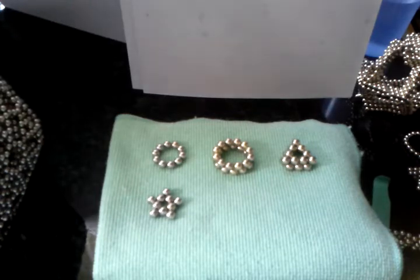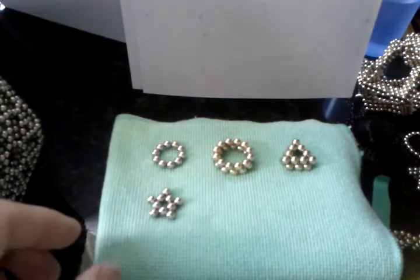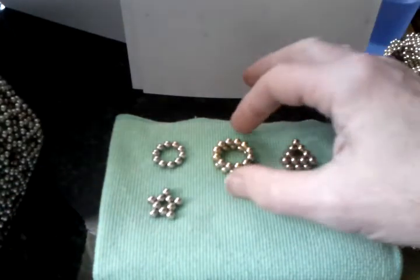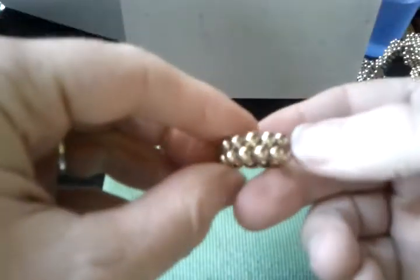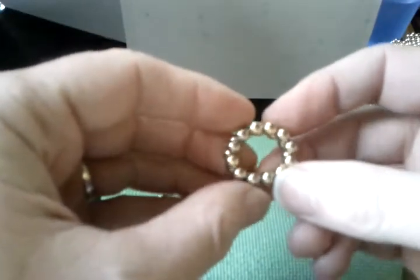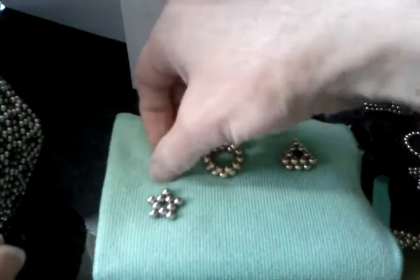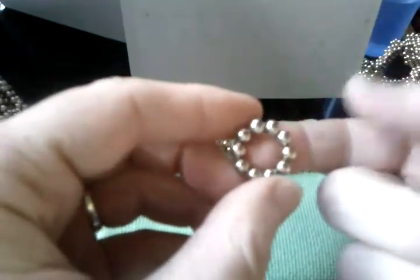I'm just going to quickly show the components of the giant icosahedron I just made, that's in the previous YouTube. Now basically this is all of them. This is two 12-rings joined like that. And a 10-ring.